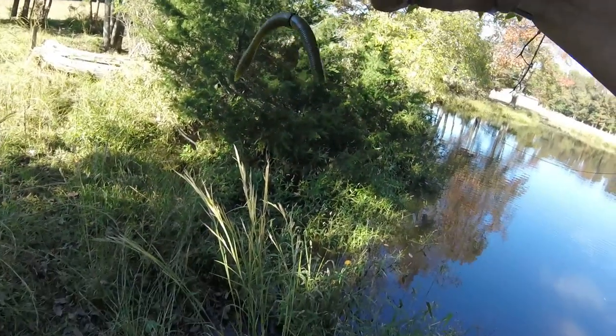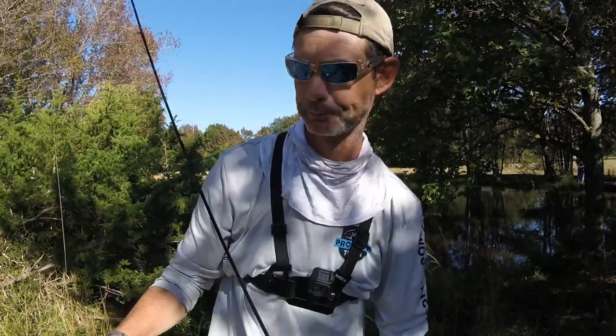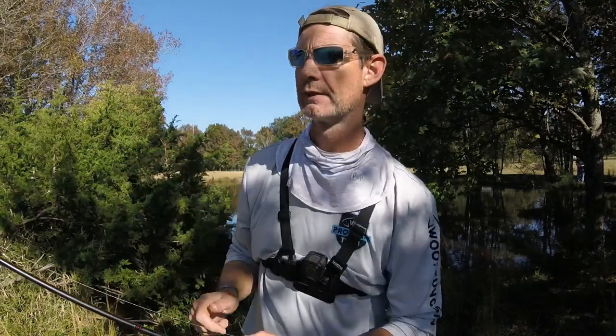So there it is, guys — super simple thing to use. The Neko rig, great for wintertime bass fishing. I'm going to give away one of these packs. If you want to be entered to win, drop a comment below, give the video a thumbs up, and make sure you subscribe to the channel.